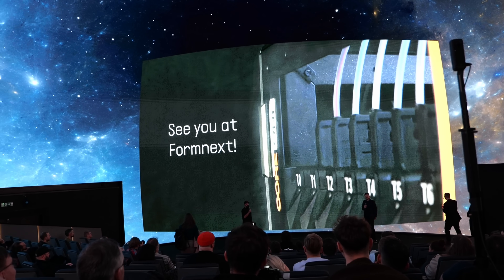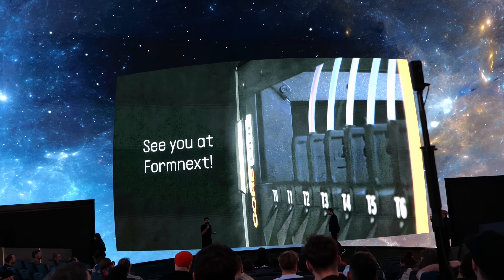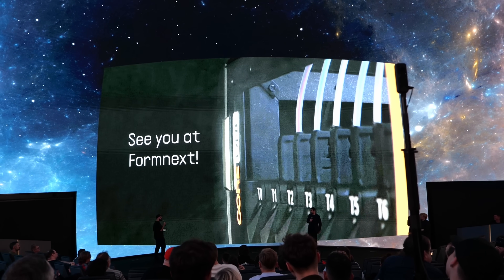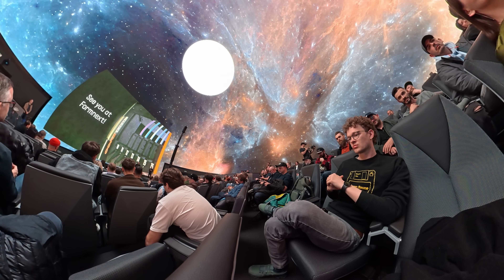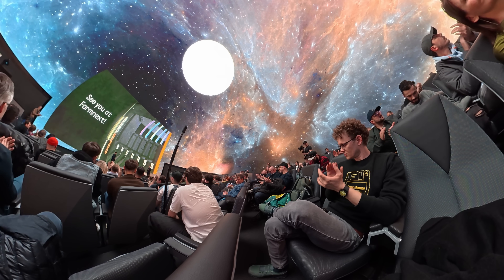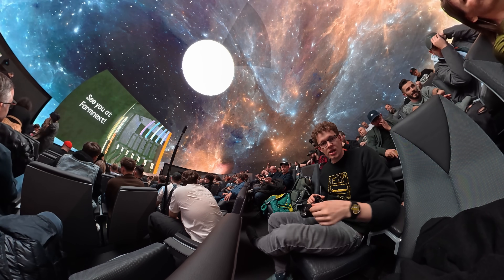I'm really excited to see what will be possible with this. You'll be able to see this and some other new announcements in just a few weeks at Formnext in Frankfurt, where I hope we'll also be able to see the Core One tool changer in action. So yes, 3D printing really does stay exciting — I hope you enjoyed this short look at some of the new things Prusa is working on. You can find more information about everything in the description below.